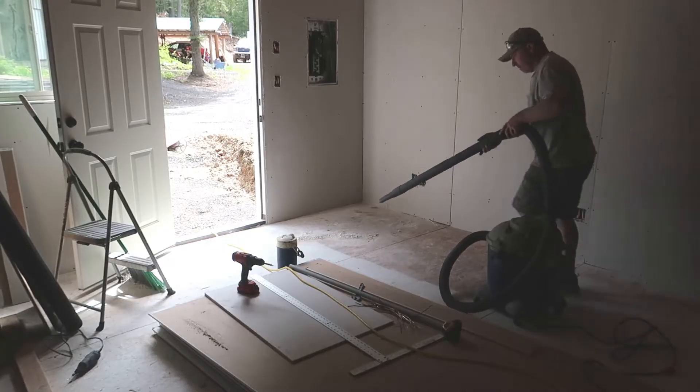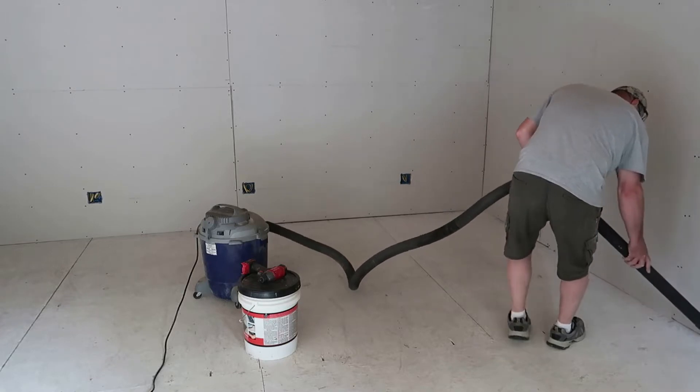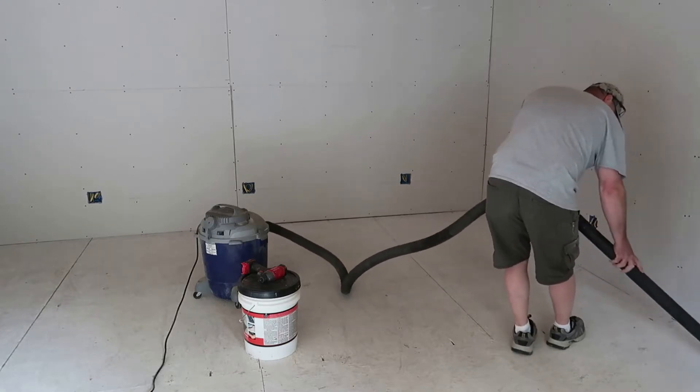The walls are done and now I'm going to clean up the floor and put all the drywall that's left for the ceiling up against the wall so I can clean it out real good, have room to work. Then I can start on the ceiling. Now I'm starting to drywall the ceiling. Some of you out there might be thinking, well, generally you do the ceiling first then the walls, and you're right.